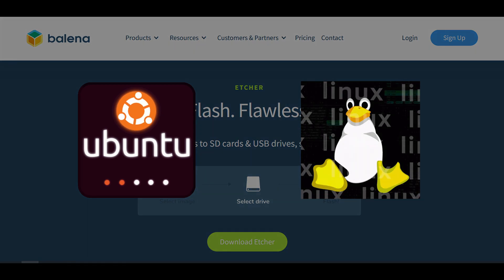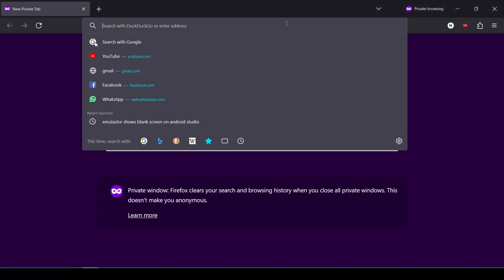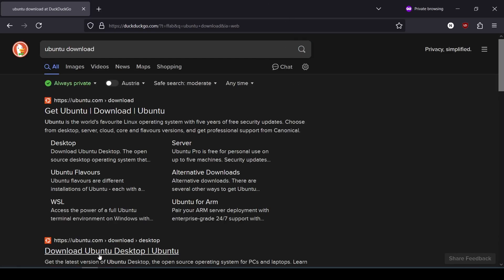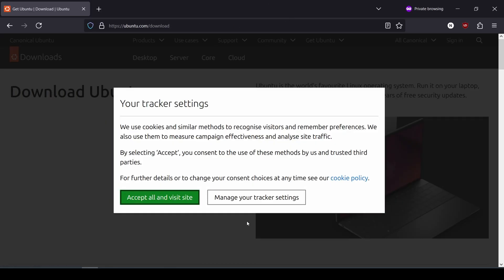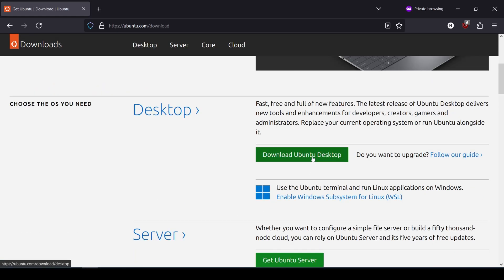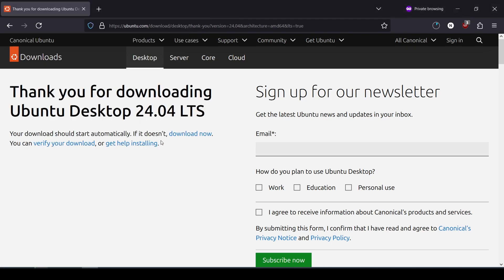It should be fairly similar. So without further wait, let's quickly dive into it. First of all, we'll download our Linux image — in this case, Ubuntu, but you can download any Linux ISO file that you want. I'm going to download Ubuntu desktop, and the latest one is 24.04, so I'm going to install that. Just save it on the desktop. While the ISO is being downloaded, we can prepare our hard drive and our USB stick that we'll use for installation.